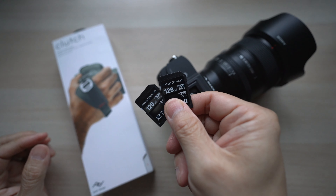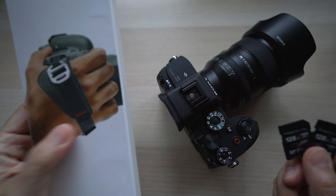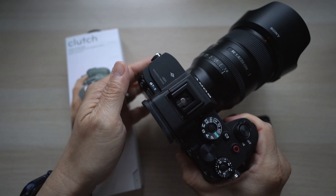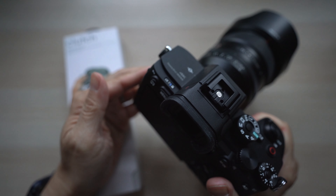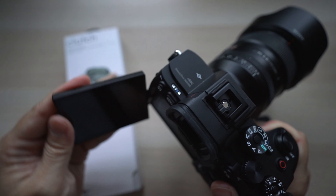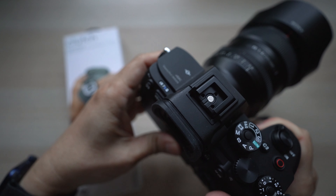Besides faster memory cards, this is the first accessory I got for my new Sony A7S III camera. I'm one of the lucky ones who pre-ordered and received the new Sony A7S III already. I'm excited to learn a lot with this new camera and capture more videos of my kids — they're growing up just way too fast.